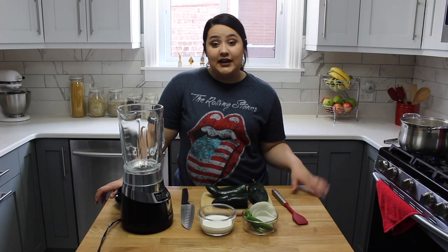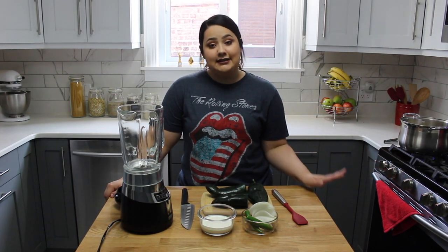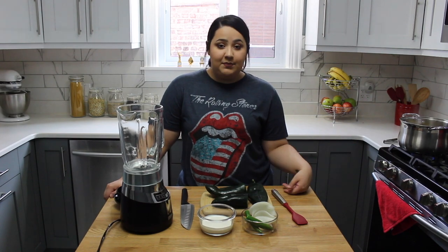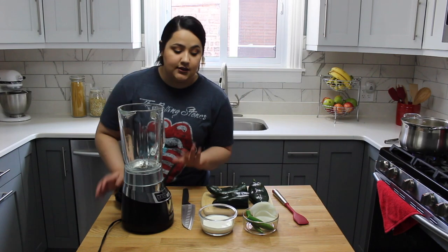I have my spaghetti on the stovetop. I put a little bit of salt in the water and a little bit of olive oil so it doesn't stick, and I'm just cooking it to package directions. While that's happening, I'm going to get started on my sauce.